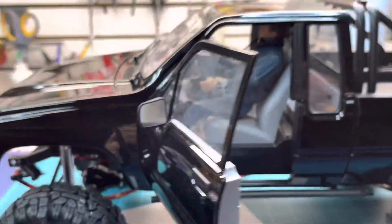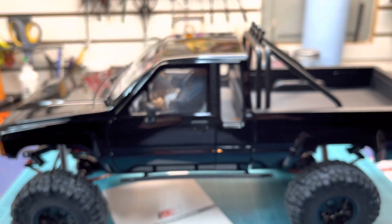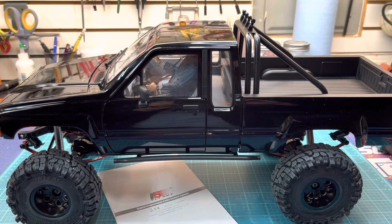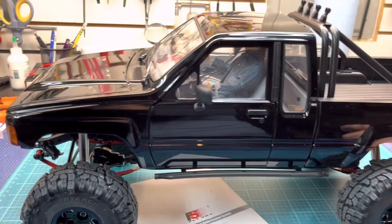Marty! RC four-wheel drive, TF2, long wheelbase, 1987 Toyota.